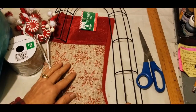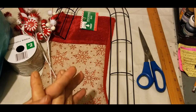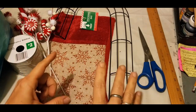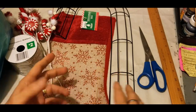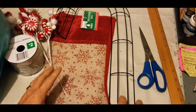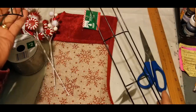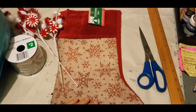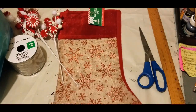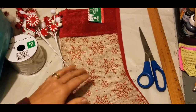Hi gang, Elizabeth here, Dandy Soap channel. I have a new DIY project that I've not seen done before — this is my own idea, so we're going to try it out. The items you will need are what you see here: the candy cane form, and the stocking of your choice — all of these items come from the Dollar Tree. We're going to be using the stocking to cover our candy cane.